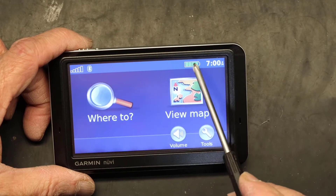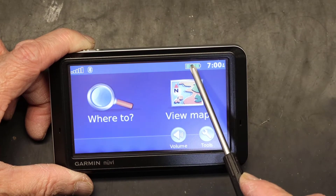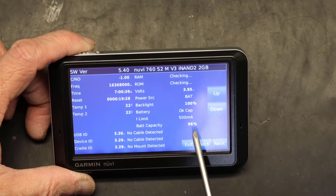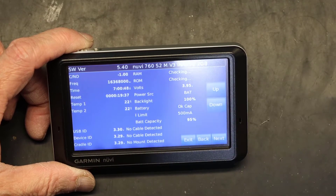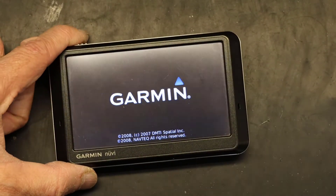Now let's verify the battery is fully charged. Press and hold the battery icon — not with a sharp object, use something that won't scratch the screen. The battery capacity is at ninety-six percent; I had charged it last night and it lost four percent sitting on the table, but this is a good battery. Click exit and the unit boots up — I'm good to go with a brand new battery in my Garmin Nuvi 780, which is the same as the 760, 765, 750, and 780. Thank you for watching — please like and subscribe.